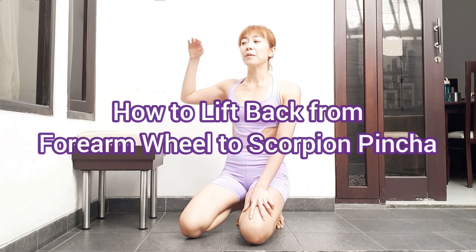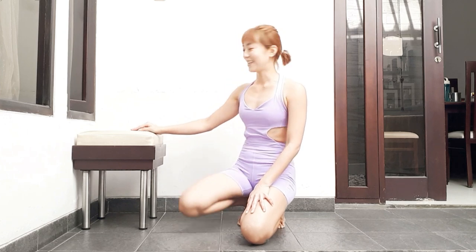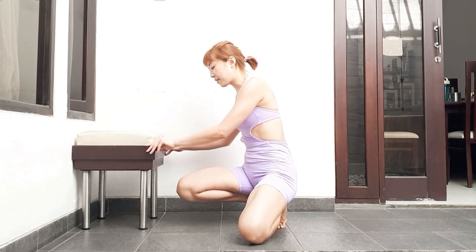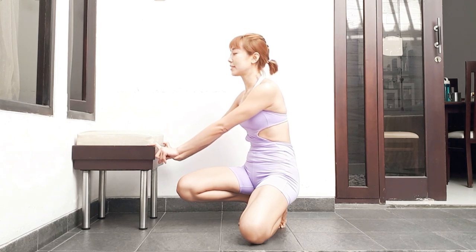Hi, today I'm going to give you some tips on how to lift back without kicking from chakra bandhasana or forearm wheel to scorpion pinch up. This technique can also be used to kick back or lift back from wheel to scorpion handstand. I think the main difference from this method versus the more common one is that we are more aware of the use of breathing and muscles.